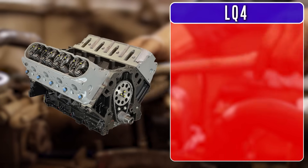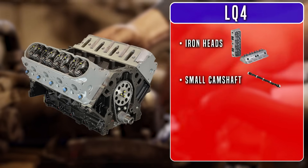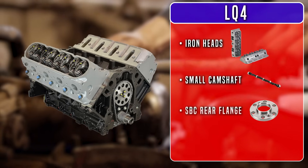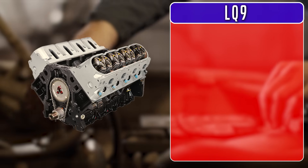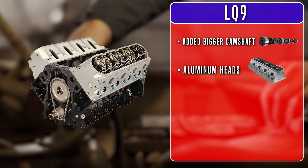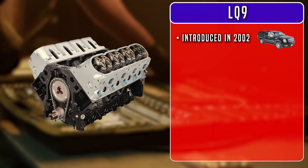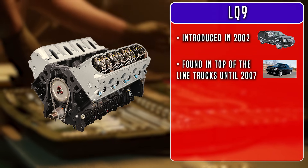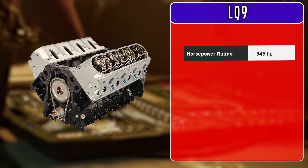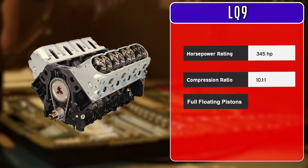The LQ4 started off life like any normal truck engine — iron heads, small cam, and the old small block Chevy crank rear flange thickness. That changed in 2001 when GM threw in the bigger cam and aluminum heads designed for the LQ9. The LQ9 was introduced in 2002 for the Cadillac Escalade and was found in top-of-the-line trucks until 2007. It cranked out 345 horsepower, had 10 to 1 compression, and had other nice features like full-floating pistons.